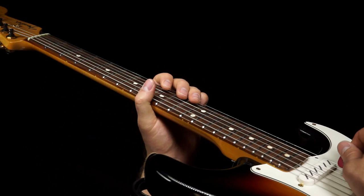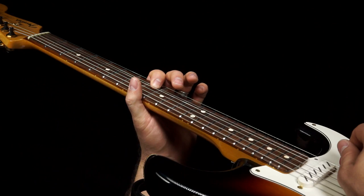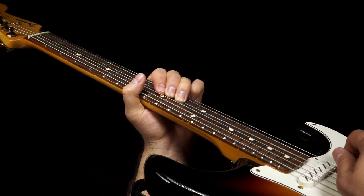The lick starts with a bend on the 11th fret of the B string, jump up to the 8th fret of the E string, 8 on E, 11 on B, 8 on B. Now you can either bend the 10th fret on G and then play it straight, or play the 11th fret and go to 10.